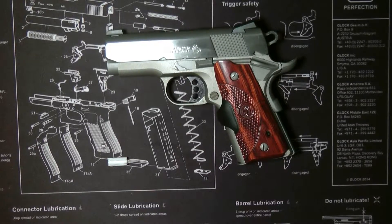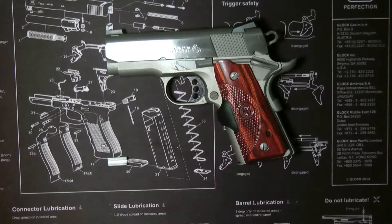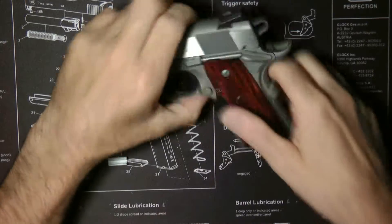Hey guys, thanks for tuning in. Today I just want to show you how to polish the feed ramp on the chamber and the feed ramp on a 1911.